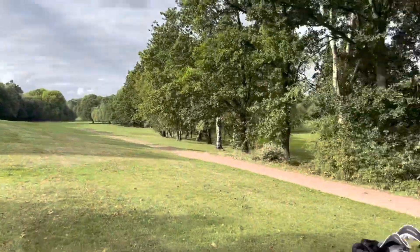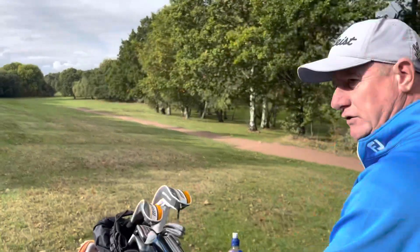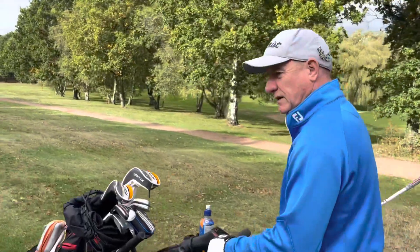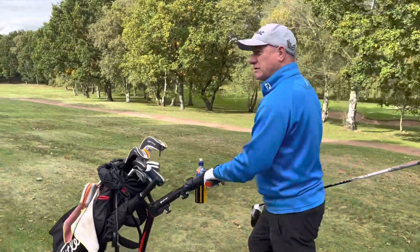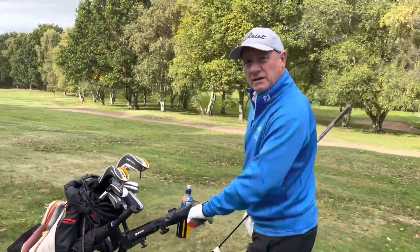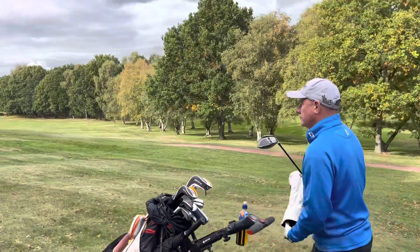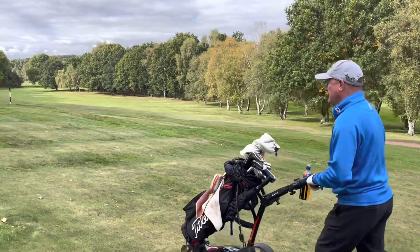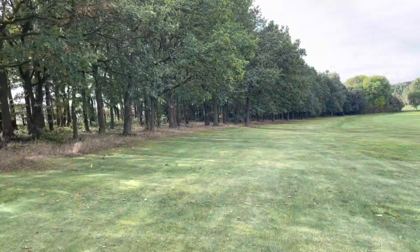Dave agrees he should have stepped away. Mid-handicap amateurs often aren't disciplined enough to do that — we're still over the ball thinking we need to get on with it, feeling bad about the stance but going anyway. Mid-handicappers often don't step away; they just think 'I'll hit it, it should be alright.' Dave needs to think about it: step out, reset, pick your alignment, because silly shots like that cost you.